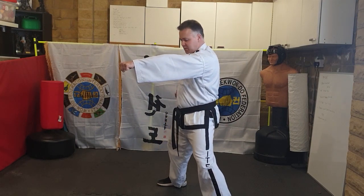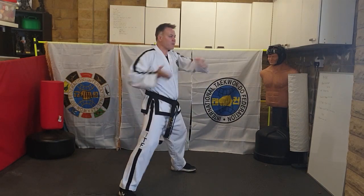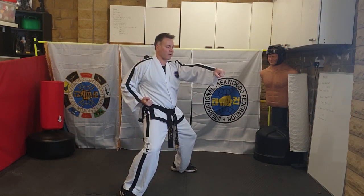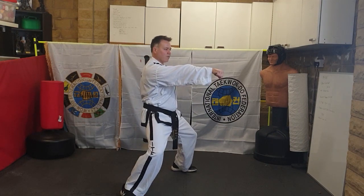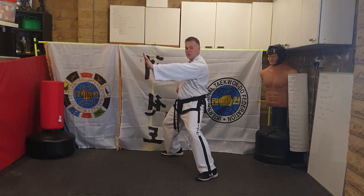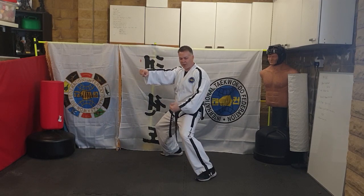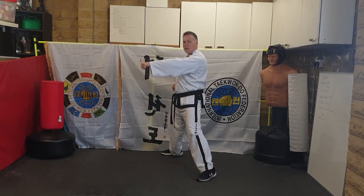Moving backwards — same moves backwards into sitting stance to the 45. Palm strike to the corner, bend your knees, drop your hand, roll it up as you straighten and fire. Bend your knees more, drop your hand, roll it up and fire. Front hand strikes as you land — bend your knees, drop your hand, roll it up, fire.